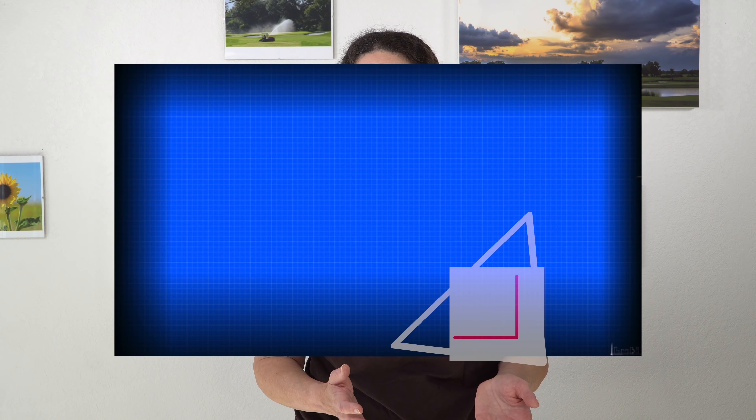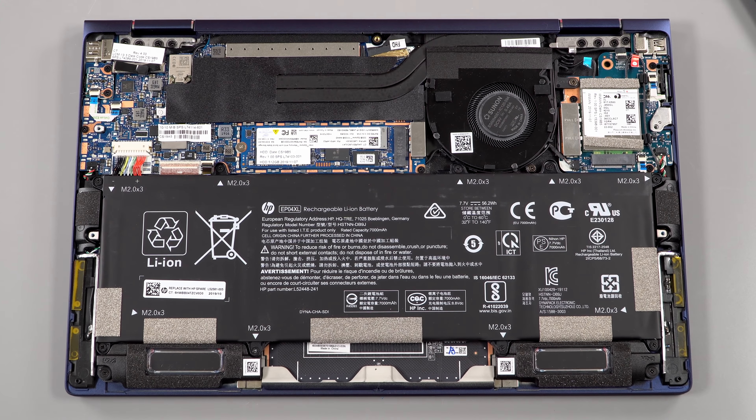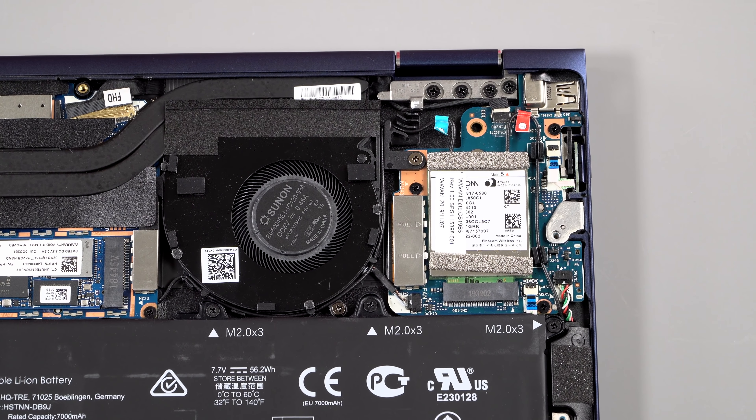The speed difference between 8th and 10th gen CPUs isn't very big, but the Iris Plus does give an oomph for graphics, so that hurts a little bit. I'm sure we'll see a refresh with 10th gen CPUs eventually. RAM is soldered on and you can get up to 16GB — there are 8 and 16GB configurations. It has one M.2 SSD slot and you can go from 256GB all the way up to two terabytes.